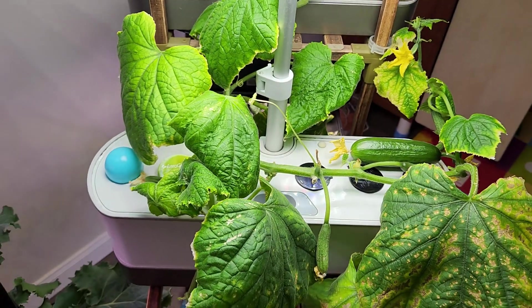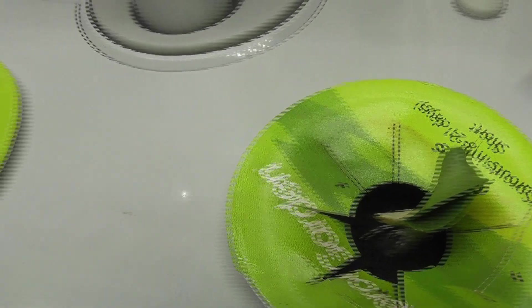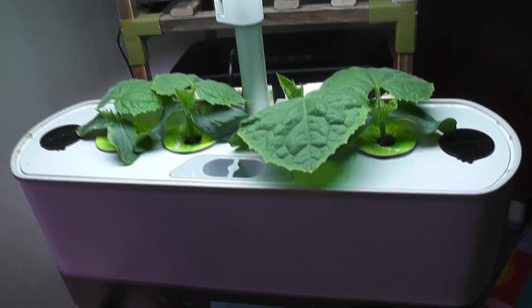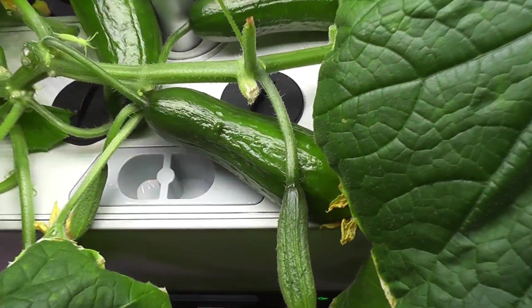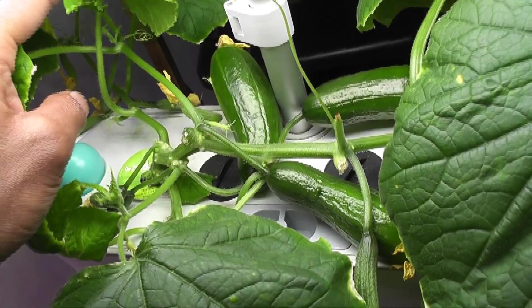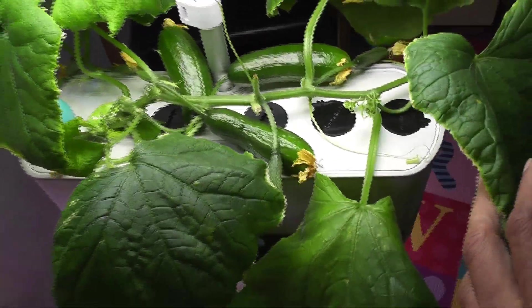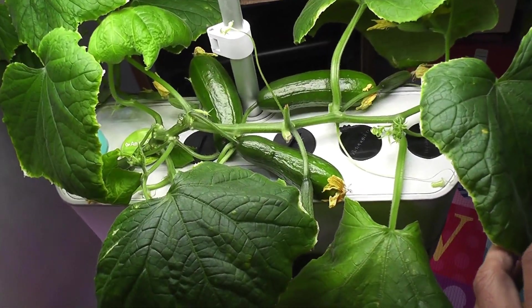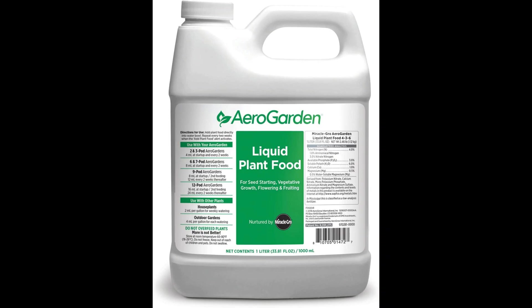Overall, I am extremely happy with this experiment — excellent germination rate, fast growth, low maintenance, juicy, crunchy and tasty cucumbers. Everything went very well. All I did is remove the older leaves from time to time, cut the tops, and add some extra nutrients every time when I refill the water. I have been using just the AeroGarden nutrients all the time, nothing else.